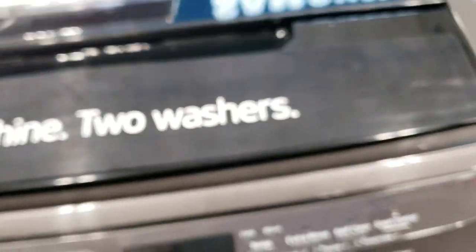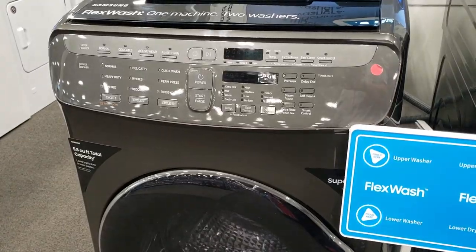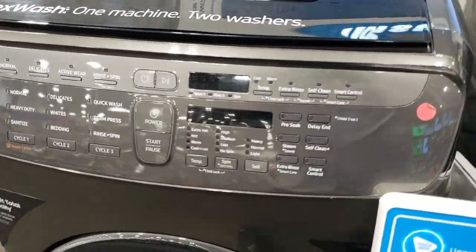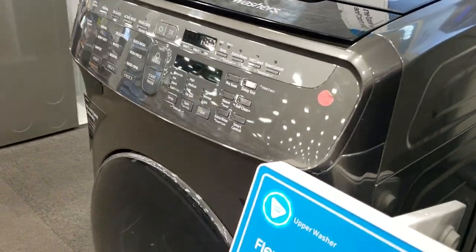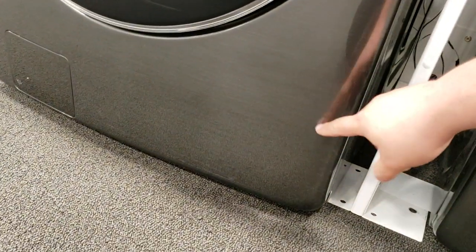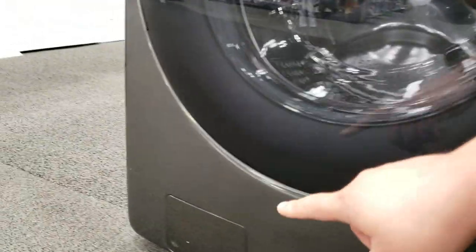This video is for the Samsung dual wash washing machine with an error code LC1. LC1 is an error code indicating the machine is detecting a leak. It has a leak sensor down here inside the cabinet — leak sensor one and leak sensor two — back here inside the cabinet. I've run into a couple dozen of these.